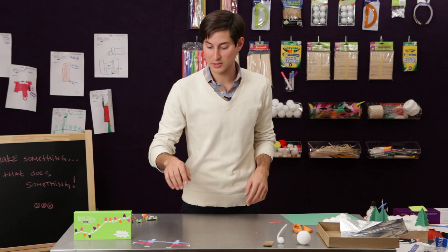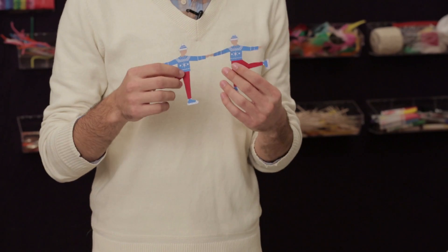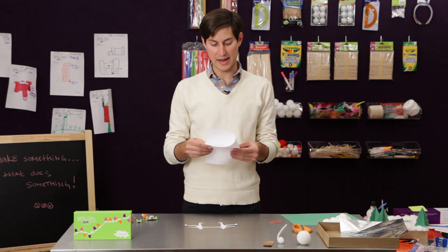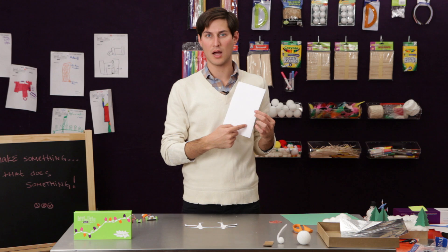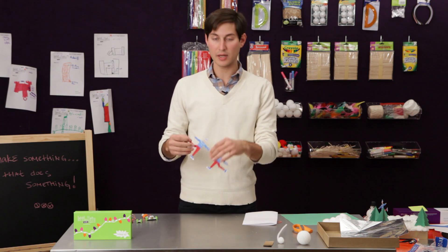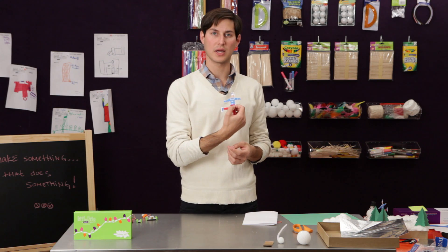The first step of the process is going to be to make our skater figure. We have one that we've already cut out. You can see that it's a mirror image, so how you'll do that is take a piece of paper, fold it in half, and then draw your skater silhouette on one half of the paper and make sure that the hand is connected at the edge of the paper. When we cut it out, you'll be able to fold it over and you'll have an image on both sides.